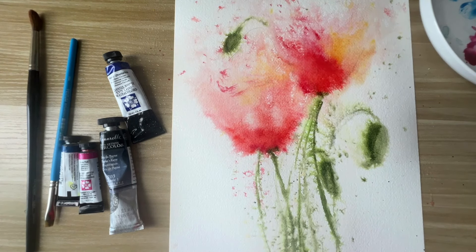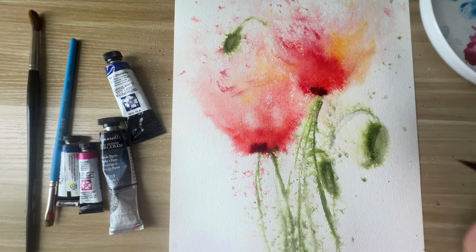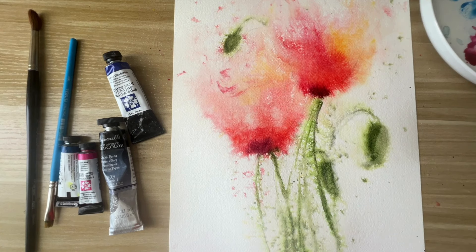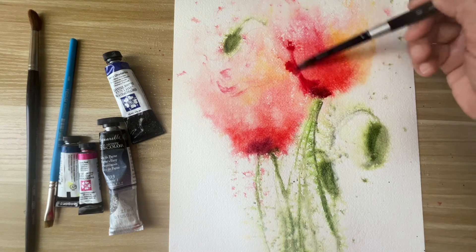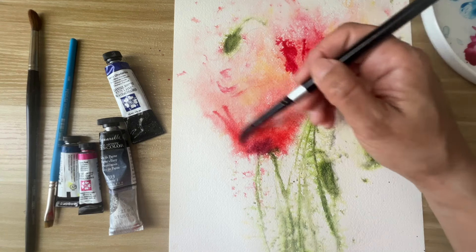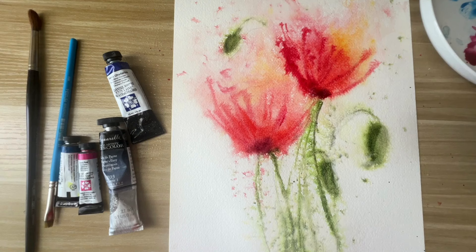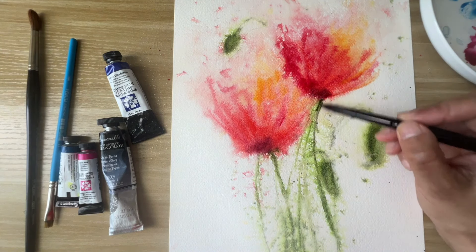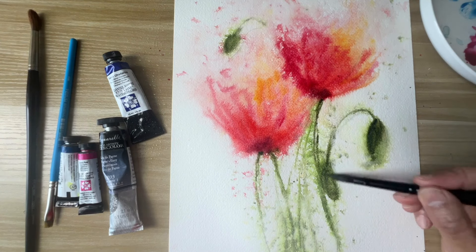Now I'm adding some dark color at the bottom of the flowers — it's a purple. Then adding some dark red; the red color I'm using is Alizarin Crimson. Adding some more yellow and darkening all the greens.